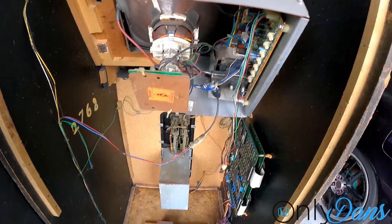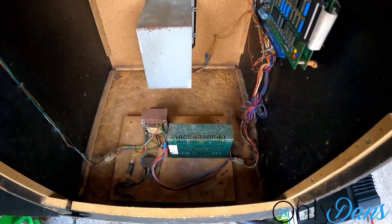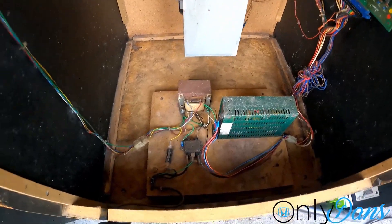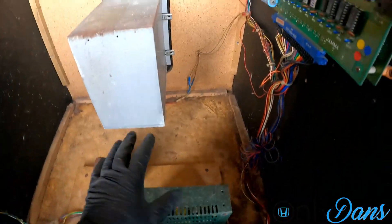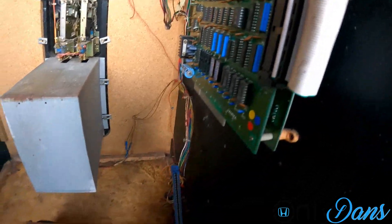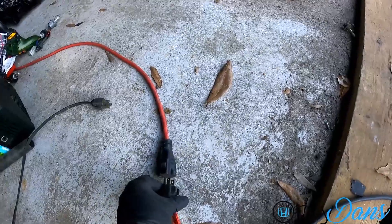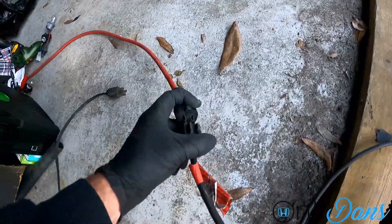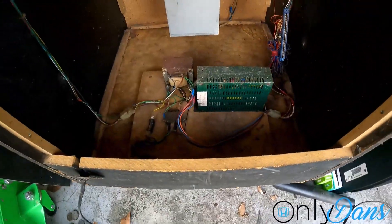All right, you guys are lucky — no smell anymore because that was pretty brutal, but it's a lot cleaner in here now. We can do some troubleshooting and see what's going on. First, I'm going to unplug the PCB, leave that off, and then put power to it again to see what the power supply is doing.